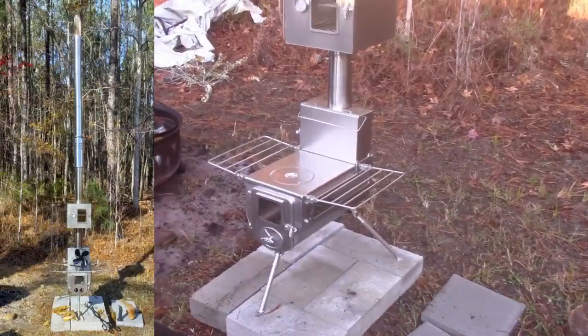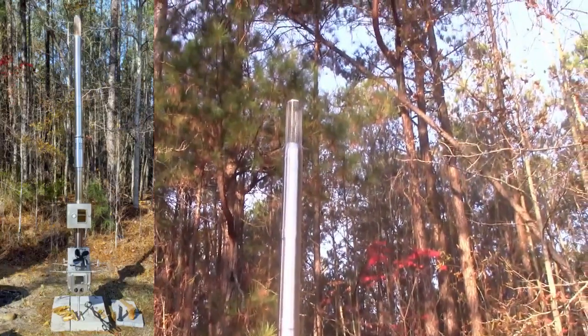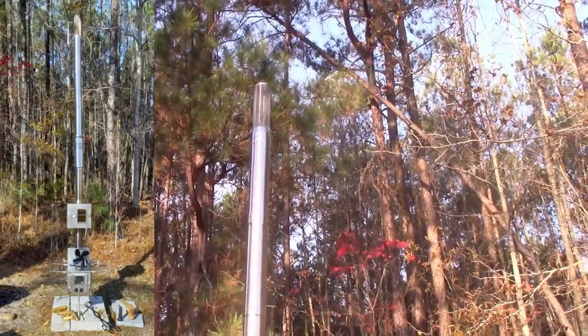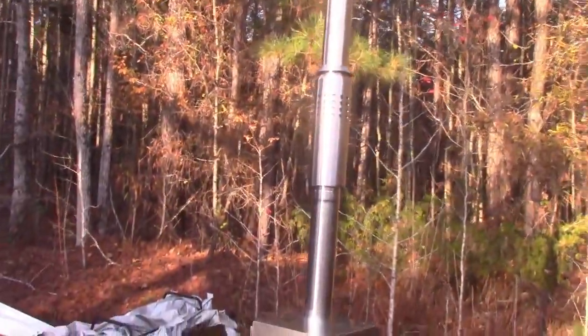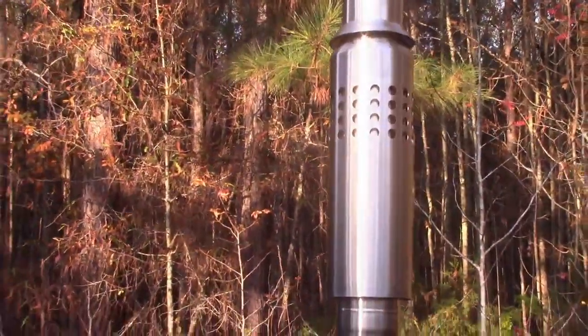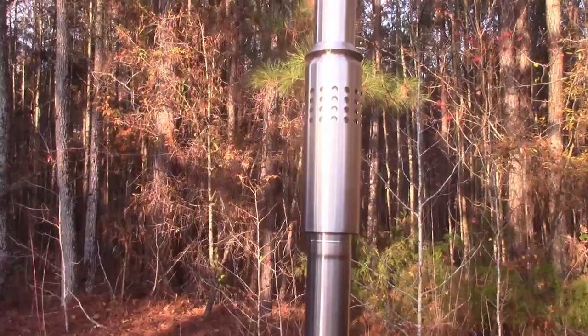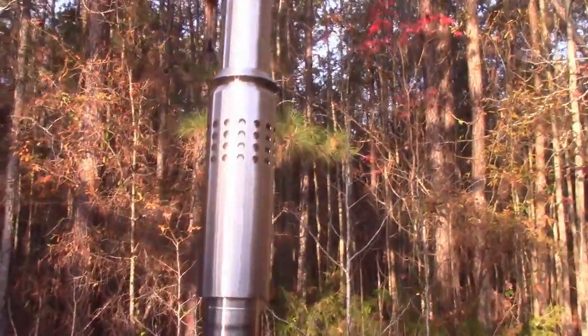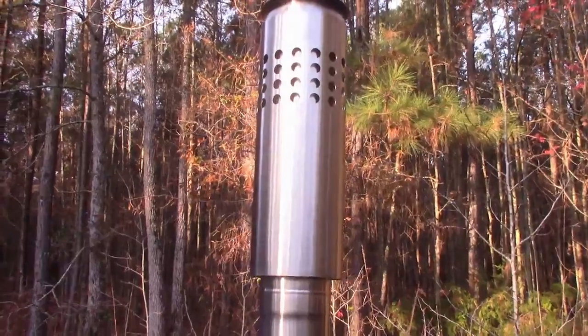So that's the spark arrestor — just wanted to show you how that worked. Here it is all assembled, and it's actually really high. I would say this thing's about ten feet high, maybe more. That's because I bought this baffle piece in the middle. This is a triple wall insulated piece, and what it does is it takes the temperature down to around less than a hundred degrees.